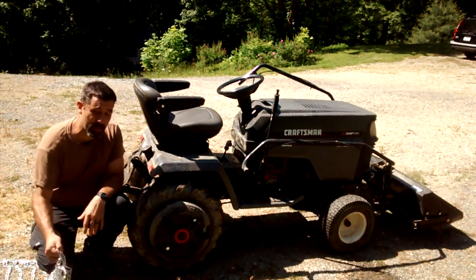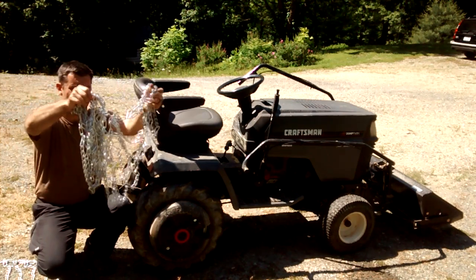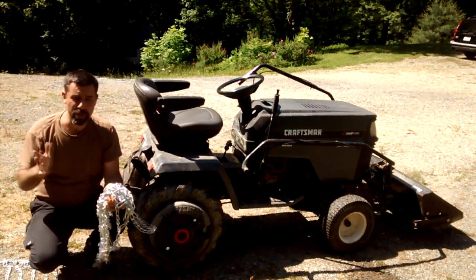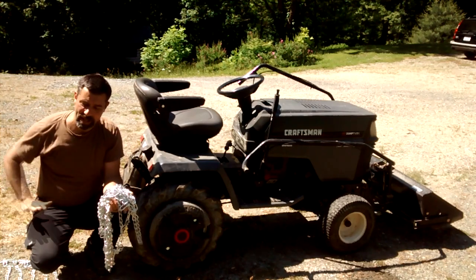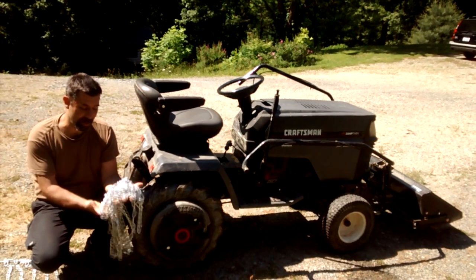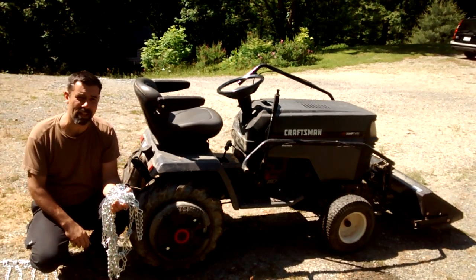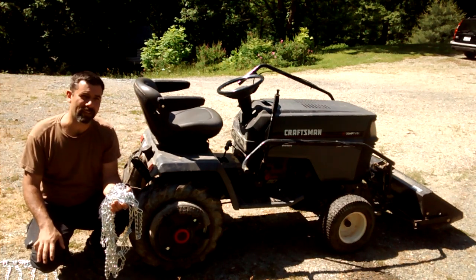All right, so step one of doing your chains is to untangle them, which is a disaster in itself. Once you do that, you're going to go ahead and lay them out behind the tractor. I'm going to pause the camera while I undo this. I've already got one of them untangled, but it takes quite a while because they're kind of intertwining themselves. We'll get them laid out and I'll show you what to do next.